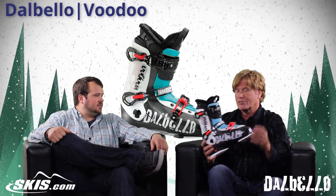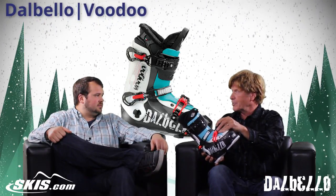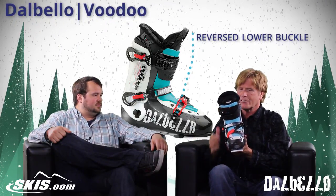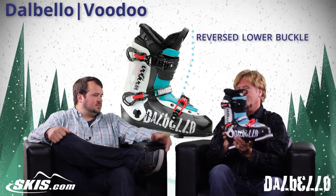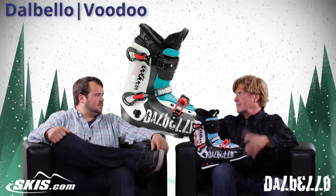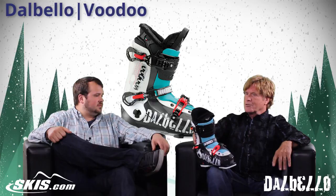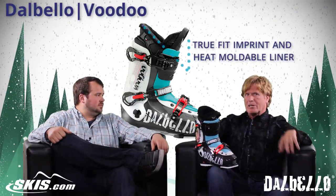We actually think about a lot of things in this boot. Even the lower buckle is reversed — where most buckles buckle down, if you hit a box or rail or whatever else, you're not going to snap and break that buckle. So Dalbello puts a lot of thought into their freestyle boots. This also comes with the TruFit liner, which is a 100% customizable liner.